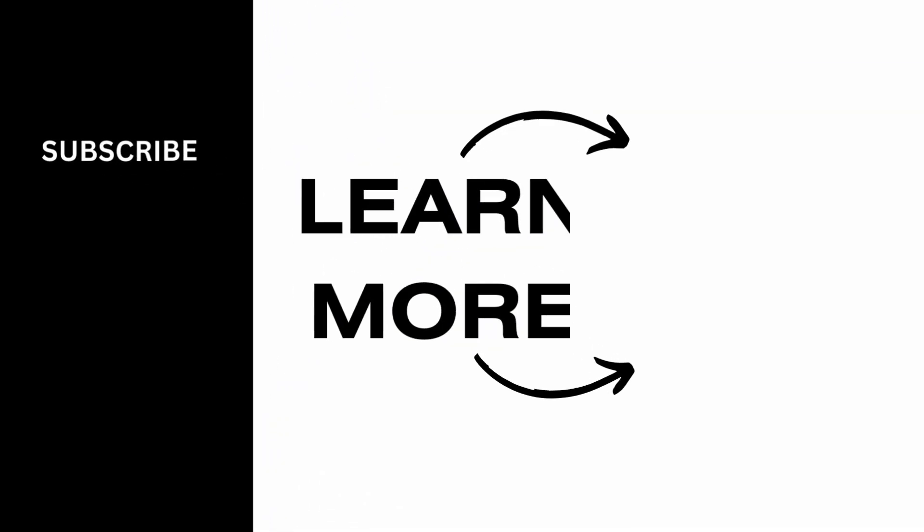That is all for this video. We hope that you found it informative and helpful.